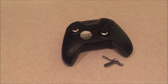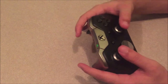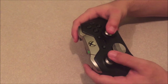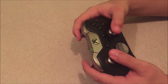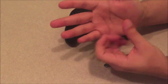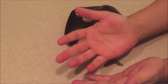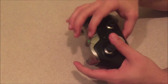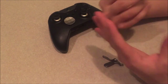One thing to note: depending on the size of your hands, you might experience some discomfort. After gaming for hours with the paddles attached, my right palm tends to cramp up a bit. It might be how I grip the controller, but it's worth considering — it may or may not happen to you.